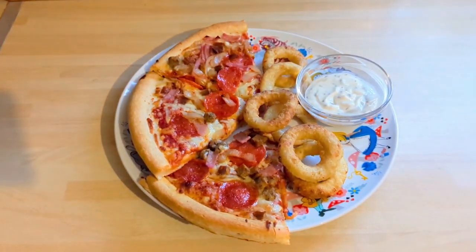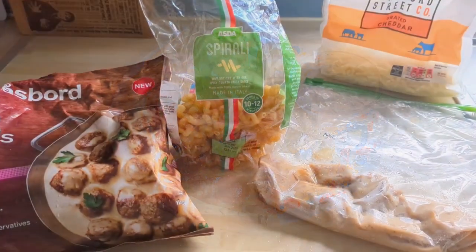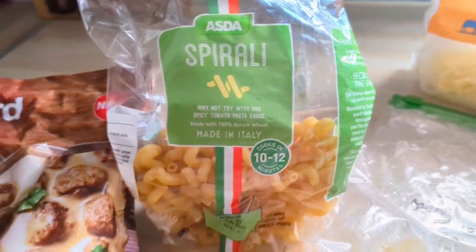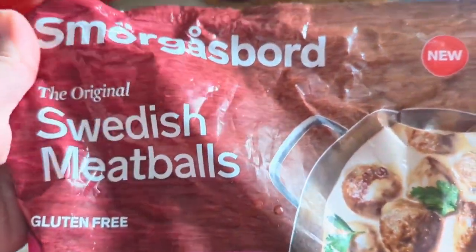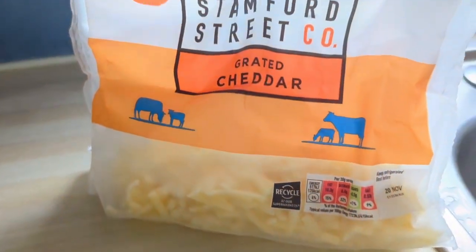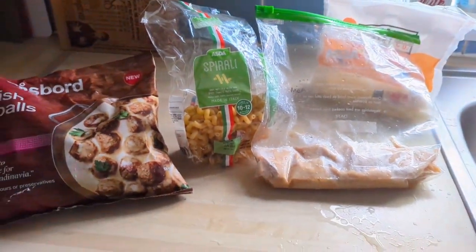So that was Monday. On Tuesday I had some leftover sauce from Swedish meatballs and a big bag of Swedish meatballs in the freezer, so I decided to do something a bit different and make a Swedish meatball pasta bake. And this was so nice, so tasty, and just fuss free — it was all done in the oven.